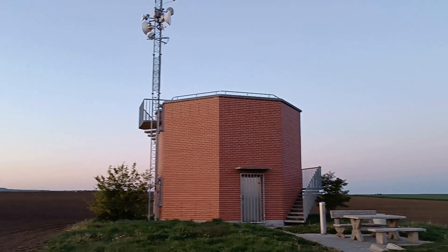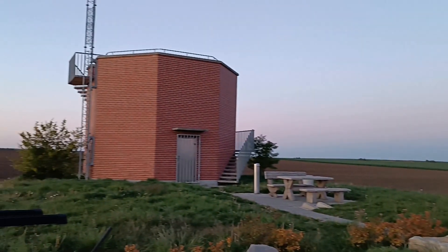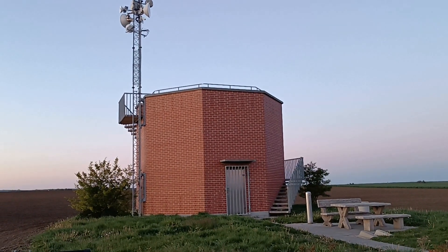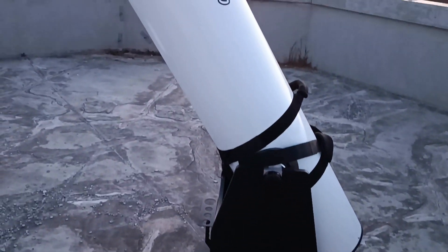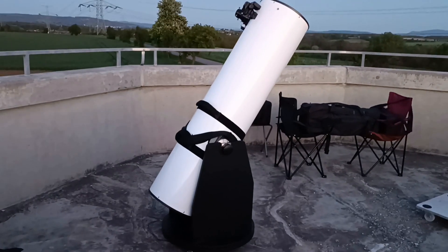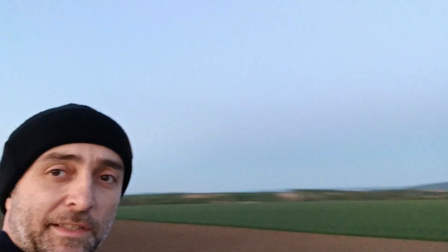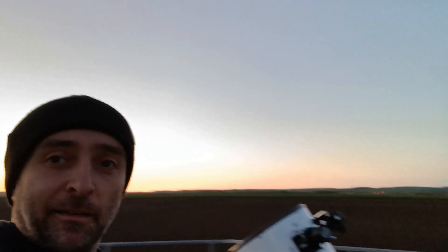Here we are — perfect observation spot. 360-degree clear view. Now I just need to get the big telescope up here. I am ready to observe at this really great observatory. Amazing 360 degrees, maximum view.